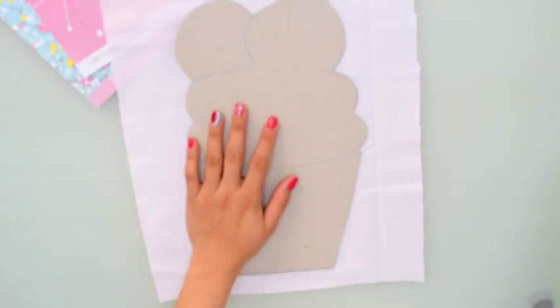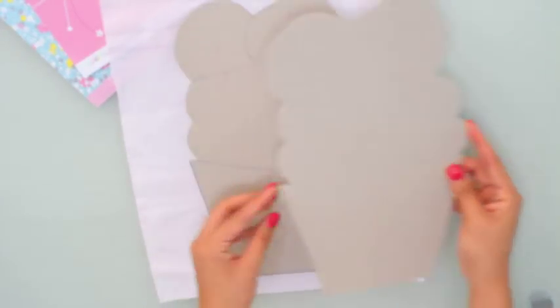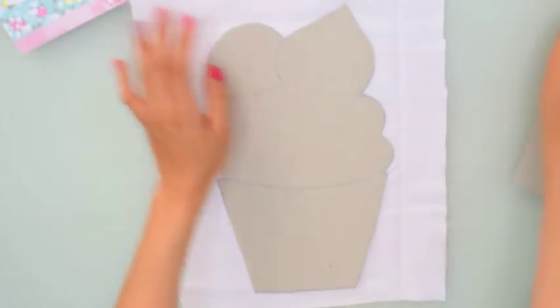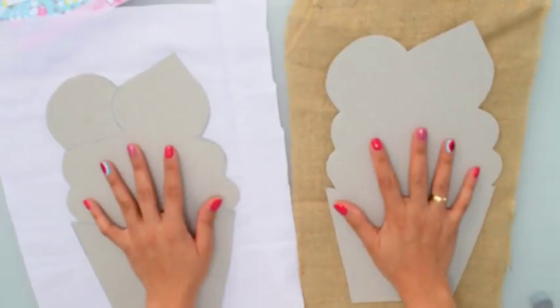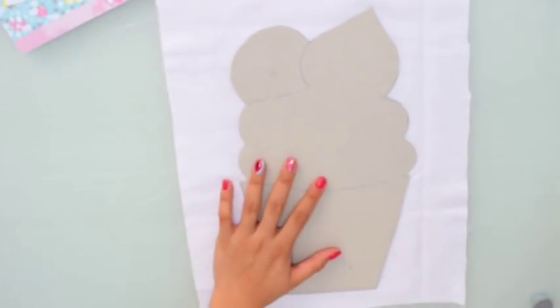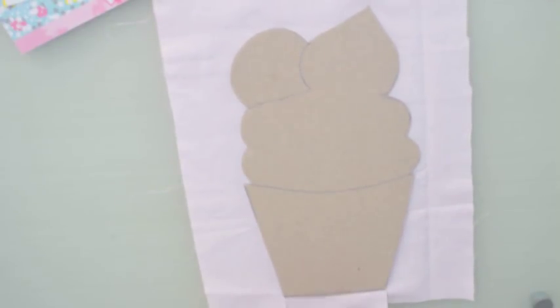Trasladé un heladito que hice a mano alzada — no busqué ningún tipo de patrón — dibujé similar al heladito que tenía ella en la colección. Lo transpolé a cartón contracolado de 1.5 milímetros, es un cartón blanco que viene muy fácil de cortar. Como ven, lo corté súper sencillo con la tijera — tienen que ser unas tijeras fuertes, pero es bastante sencillo de cortar.